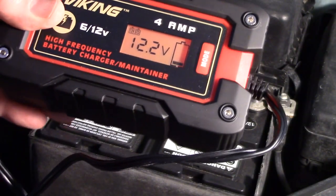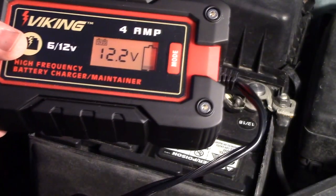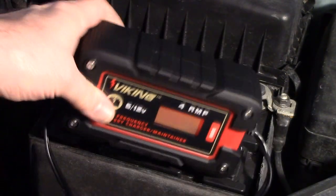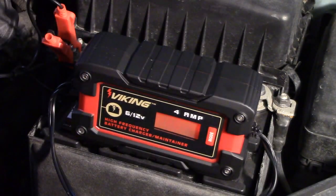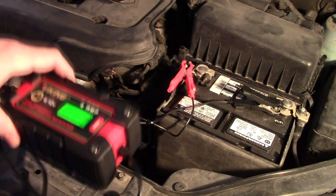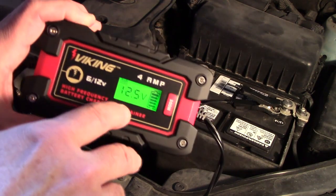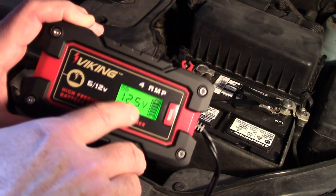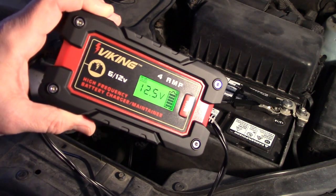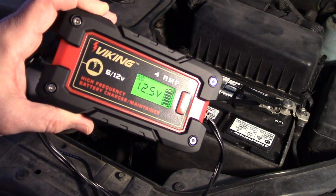What happens now is you can see it automatically goes to charging and it's detected that it's a standard battery automatically — I don't have to go through the mode. We're going to let this charge and see if it gets to the point where it goes to green mode and enters the maintenance cycle. After about eight hours, it charged the battery and then went to this mode — turned green — and you can see it's in maintenance mode. It's going to keep 12.5 volts and slowly send pulses to the battery to keep it maintained.